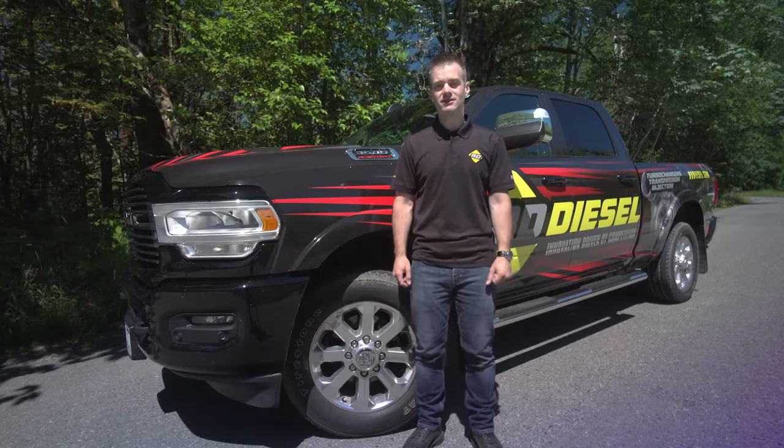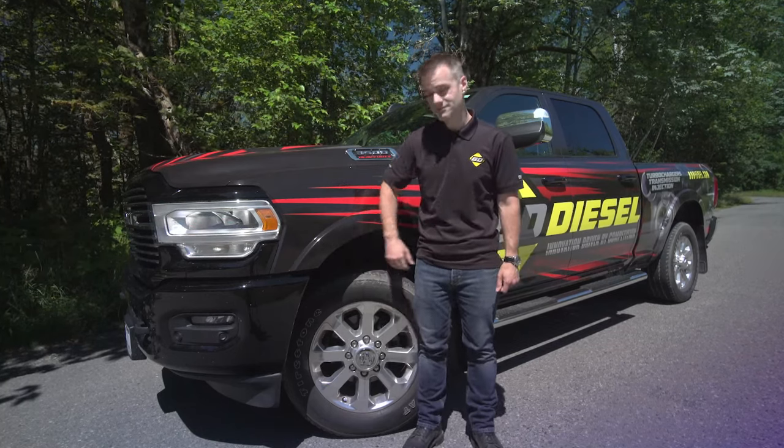Hey everyone, it's Shane from BDD's Performance. Today we're going to talk about front suspension. Do you have a 2013 plus or late model Ram with a leveling kit or lift kit installed? We're going to cover one way to increase the toughness of your front end.